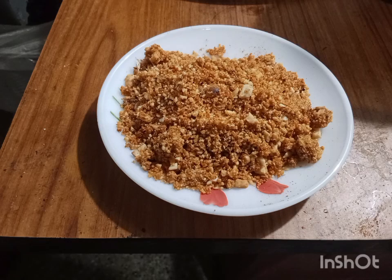Hello everyone, today I am going to make peanut chutney, a popular side dish in North Karnataka. It can be enjoyed with or without curd.